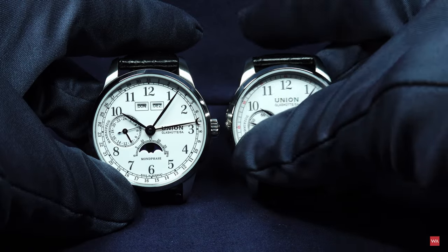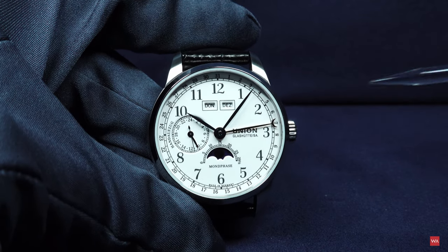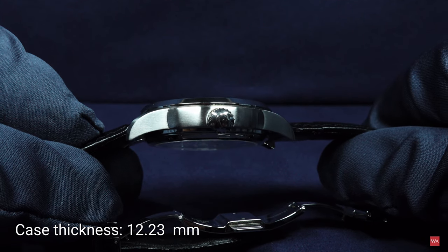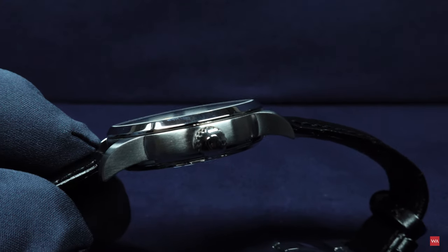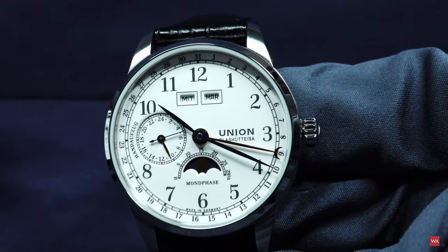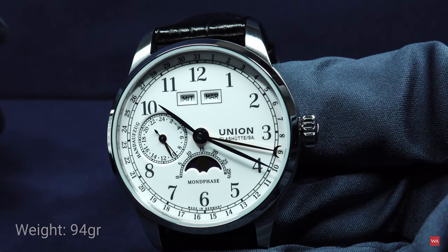To start my presentation I'll pick one, and that's the Johannes Dürrstein edition Moonface watch. This is a steel case. It's a steel case of 41 millimeters. The thickness of the watch is 12.23 millimeters. The lug-to-lug distance from end to end is 50 millimeters. I have also been weighing the watch — it comes in at 94 grams.